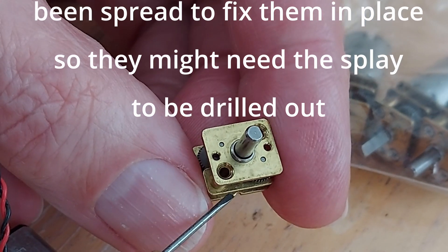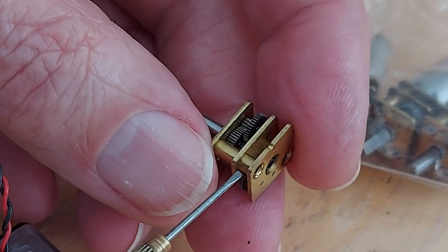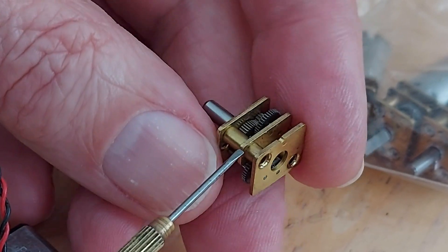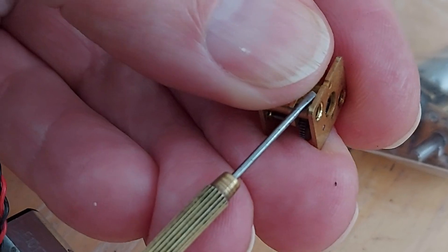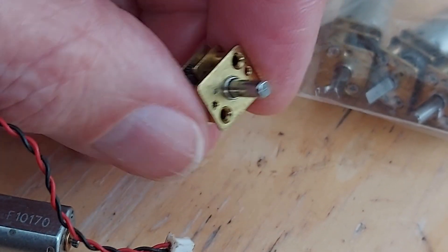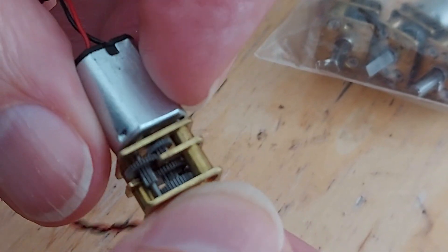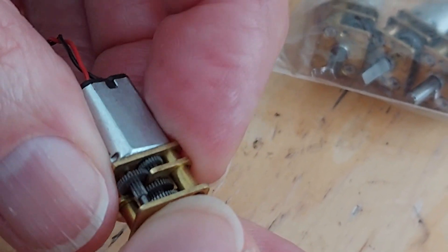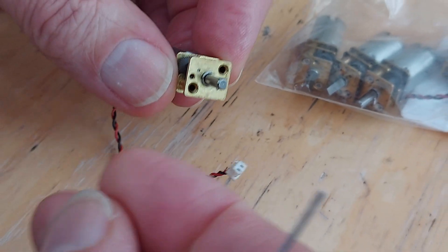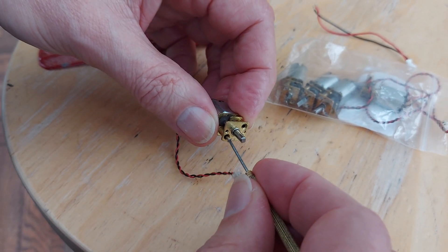As I say, I'm not going to do that because I don't want them to come apart. I'm quite happy with these as they are, so I will put it back together. But yeah, that's what I would suggest: if you want to take it apart, then a little bit of pressure.